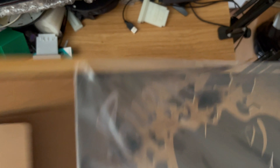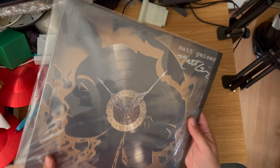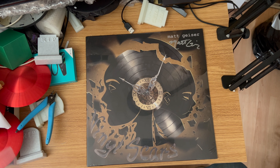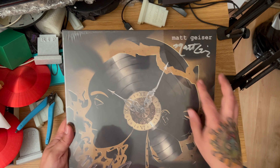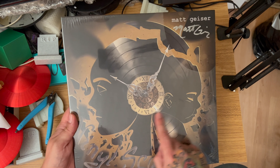Right, there we go — beautiful. Let's take off the little plastic sheath, and inside there is Matt's album. His album is called Vinyl Scars. Have a little look at this — I asked him if he could sign it for me and he very graciously did.